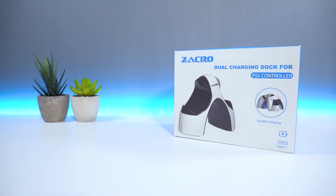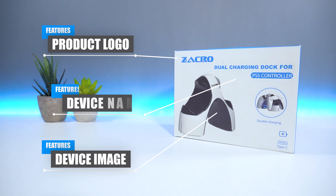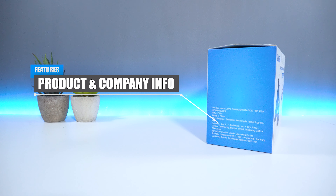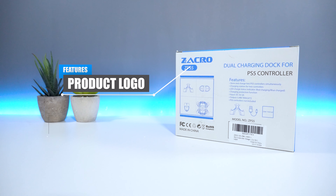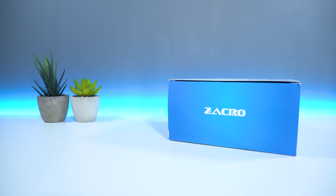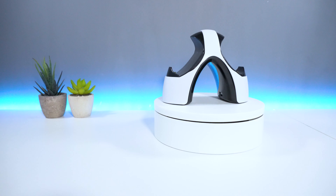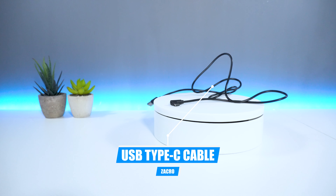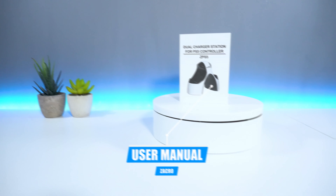In terms of packaging, on the front you have the Zaccro logo as well as an image and name of the device. On the side you have some product and company information. On the back you have the Zaccro logo again as well as a blueprint of the product, device name and product features. On top you have the Zaccro logo again. Inside the box you get the Zaccro PS5 controller charging dock, one angled USB Type-C cable, and a user manual for the charging station.